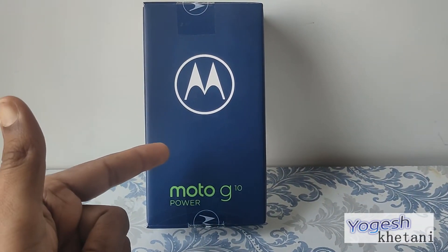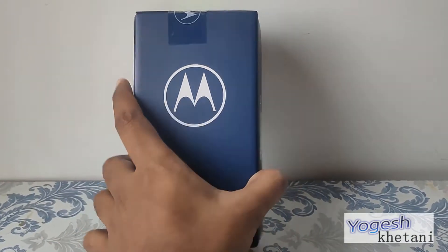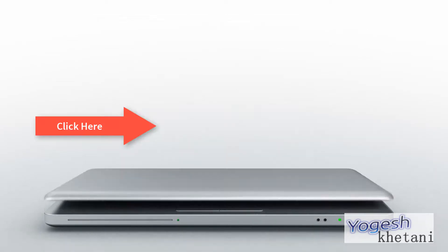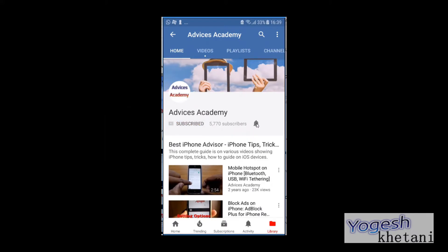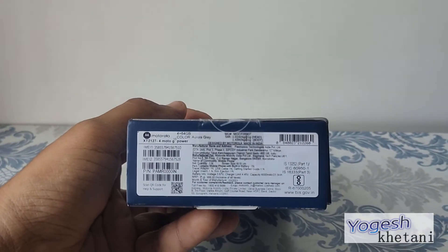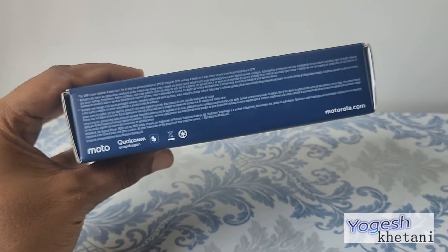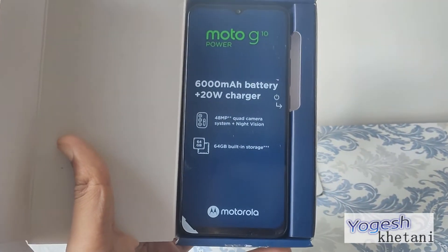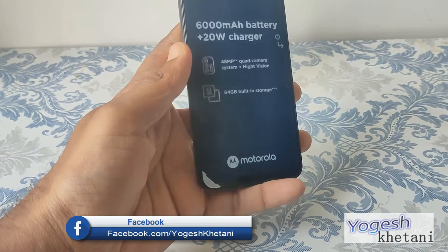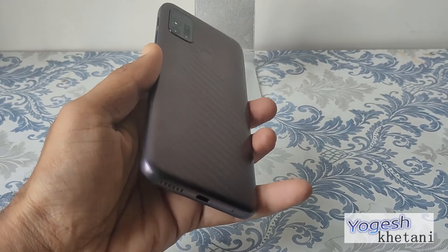Here we have the Moto G 10 Power, and in this video I'll be showing you how you can set up a Motorola mobile phone. Subscribe to our channel and click on the bell icon for new videos. This is one of our recent purchases and I'll be going through various videos on this mobile phone. So first of all, let's get started with the setup — as you can see, unboxing the Moto G 10 Power, it comes with a removable screen protector on the back. Let's get started with the setup.